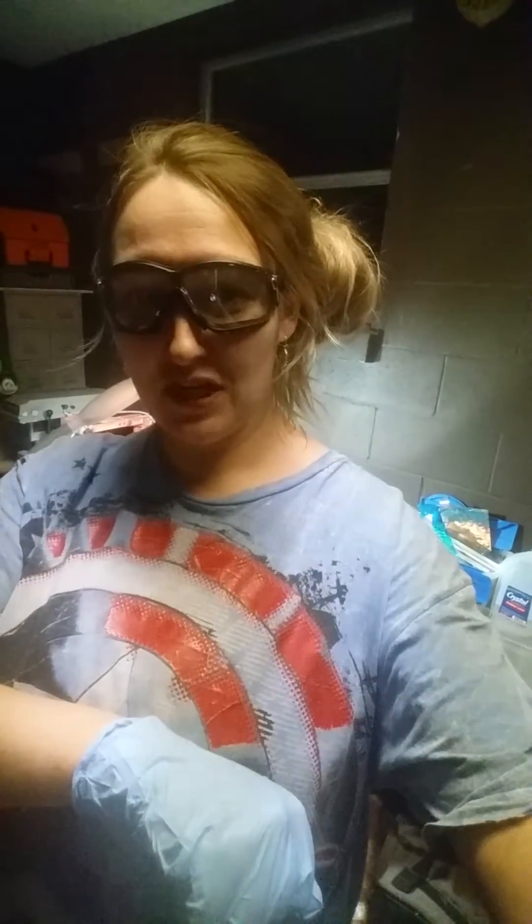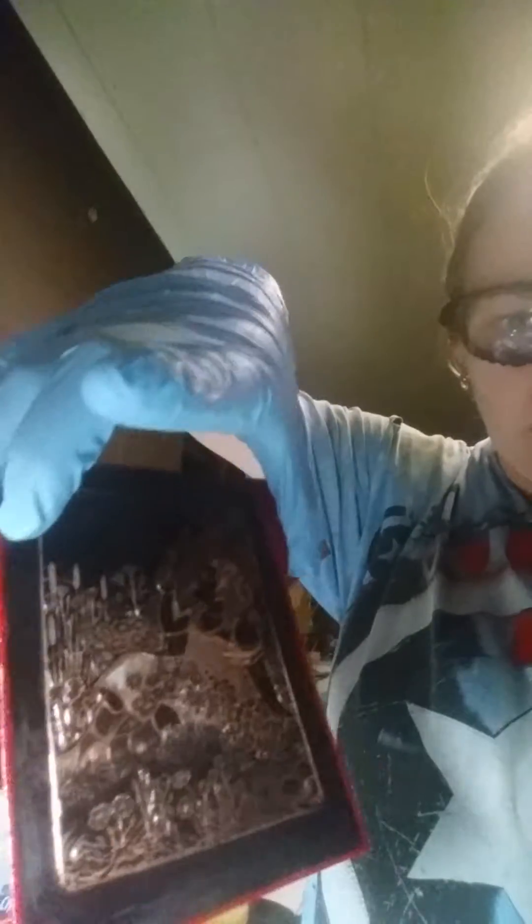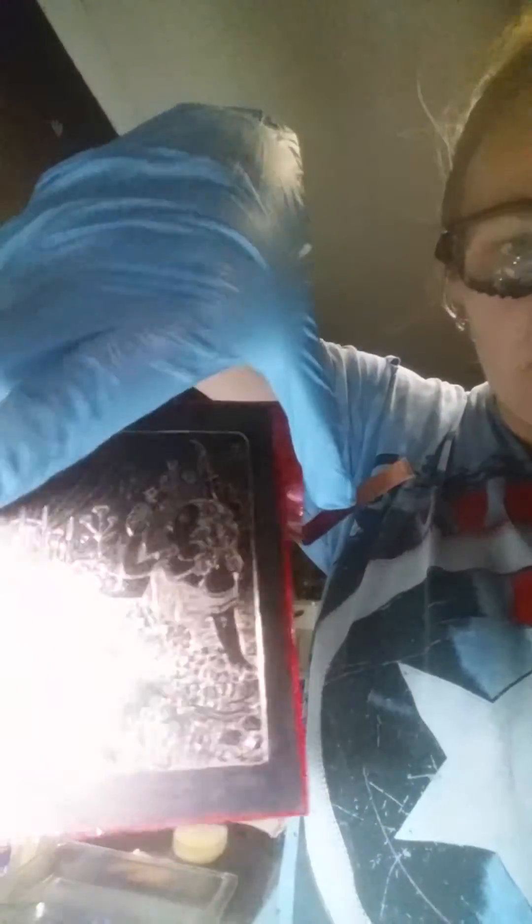Hey everybody, I'm Janet with Magic in the Metal and tonight I'm going to show you a little bit of my electrolytic etching. What I have is a piece of copper which I have covered with a resist — something that will not allow the metal to be etched — and then I scraped away the resist to form a picture. I went and drew a picture by scraping into a resist on my copper.